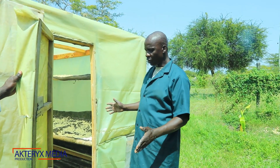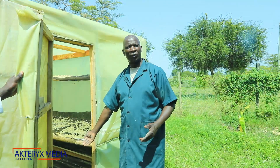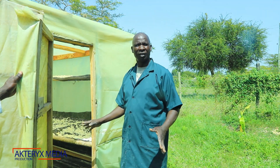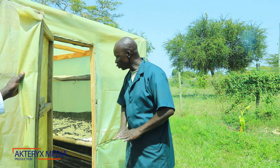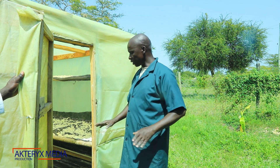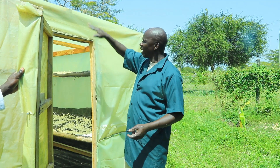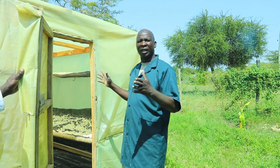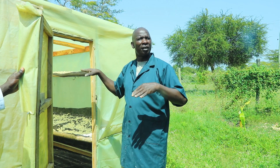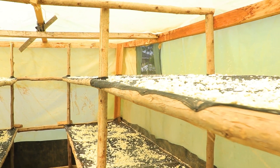This solar dryer — we are making it with black polythene, that is a damliner. If you have a damliner or any black polythene, you can use that to make it on the floor. Or you can do cement on the floor, paint it black to absorb the heat, then use transparent polythene to cover the whole thing. We make a rack inside the dryer using seed nets.